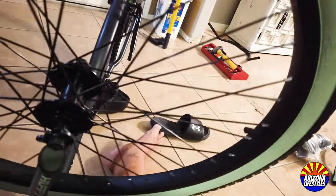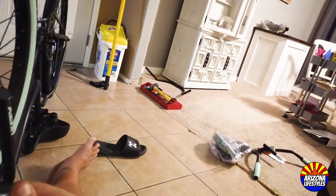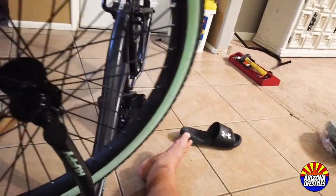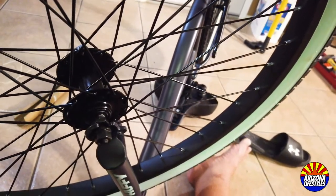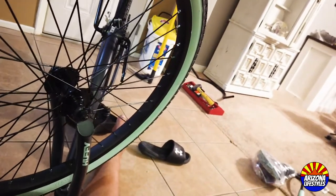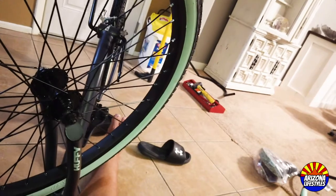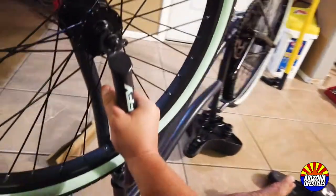The next step is to install the front wheel — this is very easy. The front axle should have two bolts in it, and there are two L-shaped tabs that fit into holes on the front forks. Just put them in there, grab your 15mm wrench, and tighten down. Make sure those L brackets on the axle fit into the hole. Super simple.